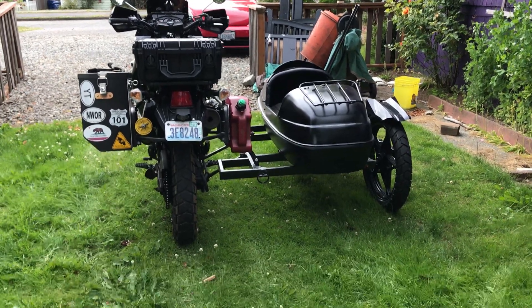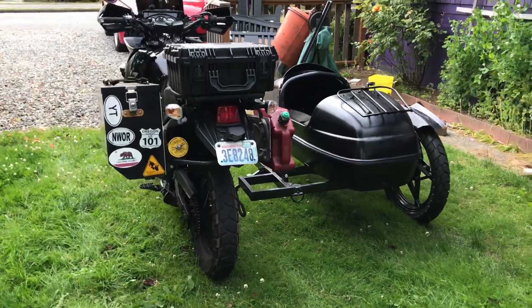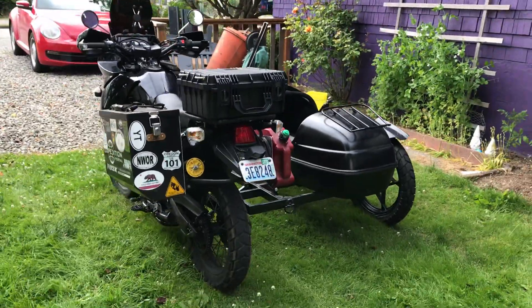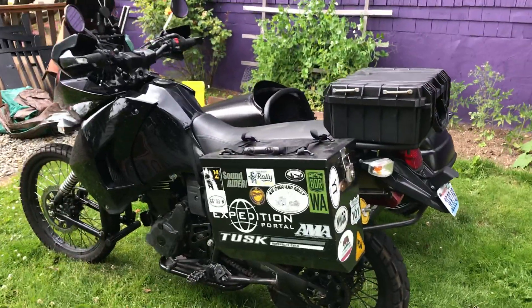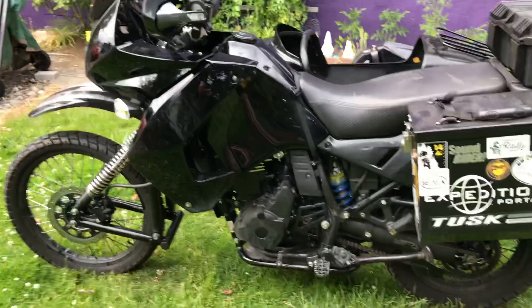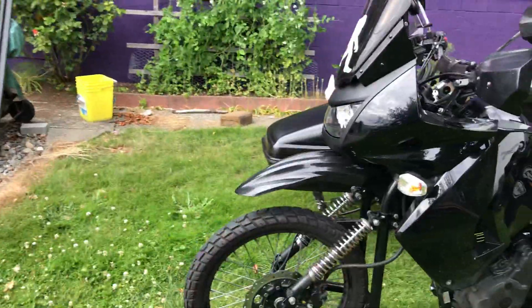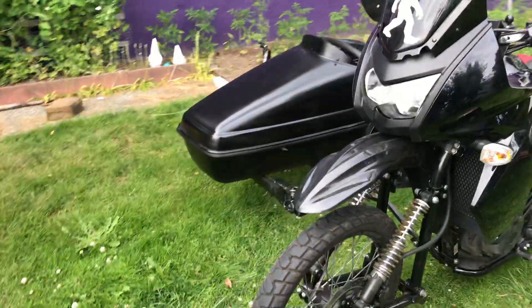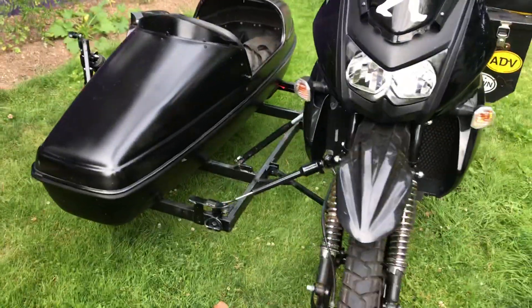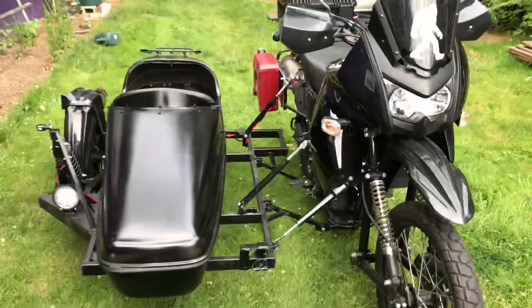Here's the new sidecar I built — the whole thing myself — just finished it about an hour ago. It's a 2016 KLR 650 with a DMC subframe, DMC leading links. I built the sidecar frame and the suspension.